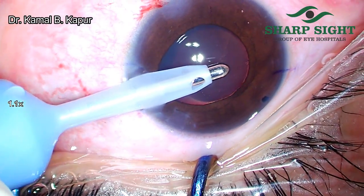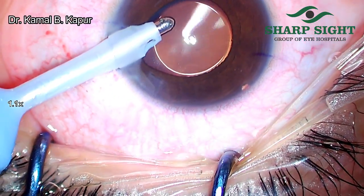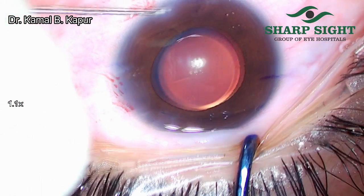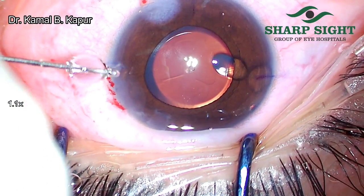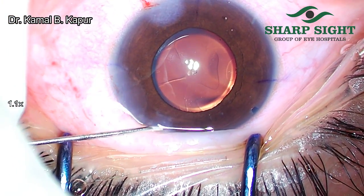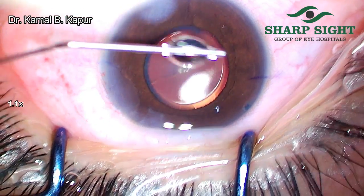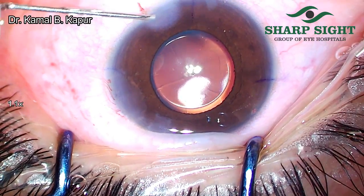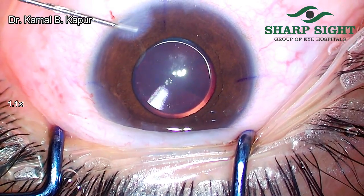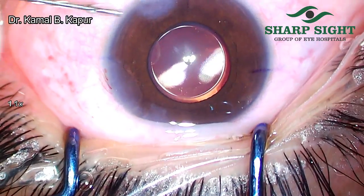What I have noticed is that it works excellently once you place your aspiration port 90 degrees perpendicular to the central hole of the ICL, making sure that your wound viscoelastic is addressed. This process has been fast-forwarded and edited, though I would recommend a very meticulous viscoelastic removal. Even though you can't remove 100% of the viscoelastic from behind the phakic lens, you should endeavor to remove the maximum amount.